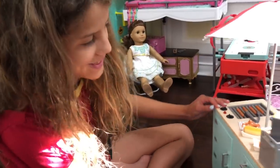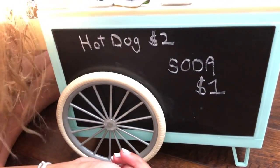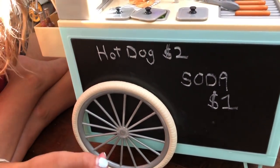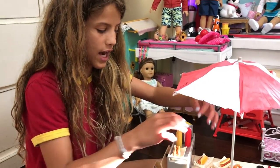There's actually a little chalkboard. I wrote 'hot dog $2, soda $1.' It comes with chalk, so you can personalize it — like 'pretzel $1, hot dog $3.' Or if you have more things you want to add, you can do that.